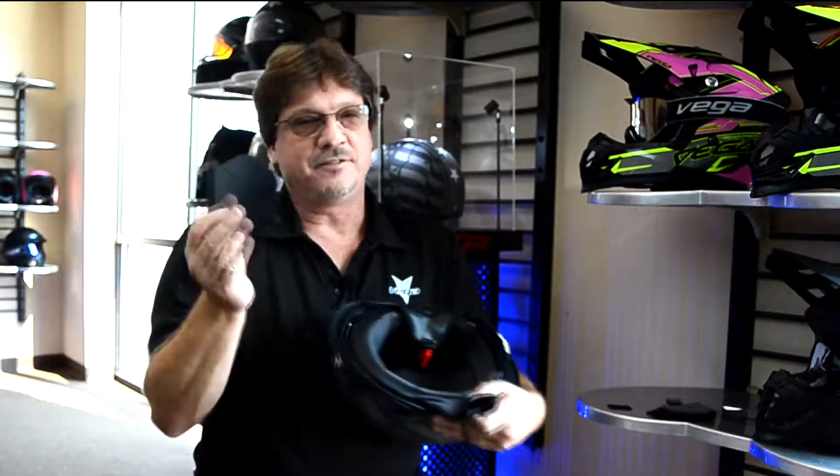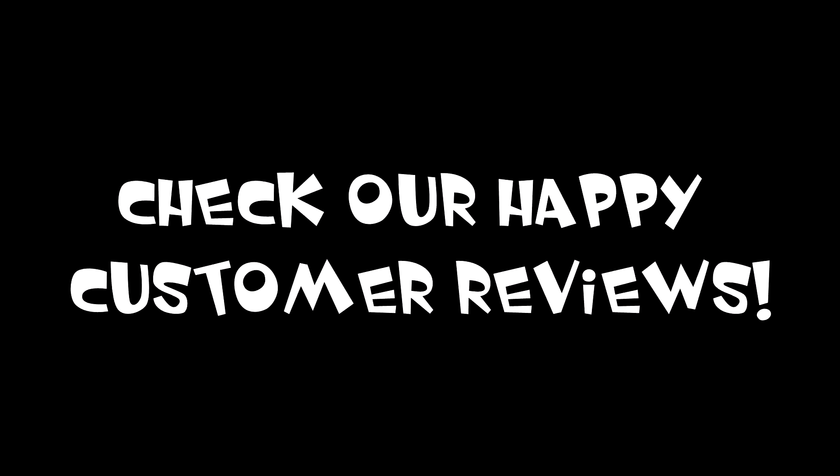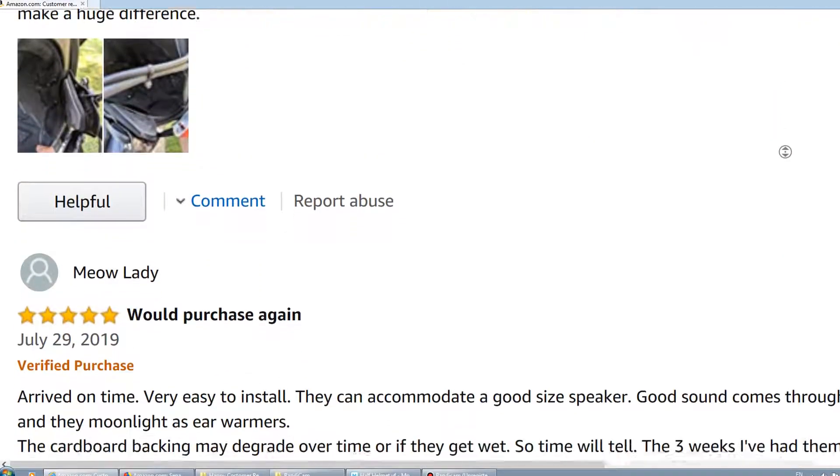Sweet little setup, and at the price, very reasonable. And again, fits pretty much every helmet on the market. It's really nice and cheap.